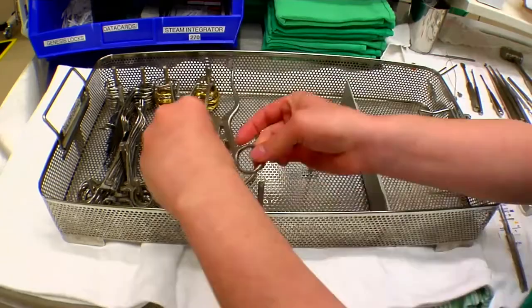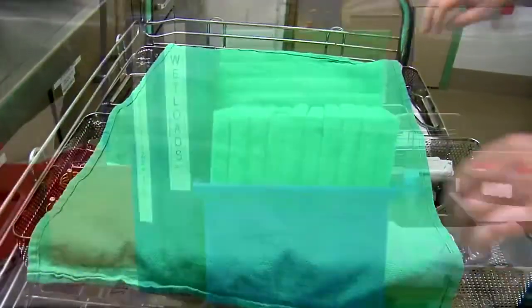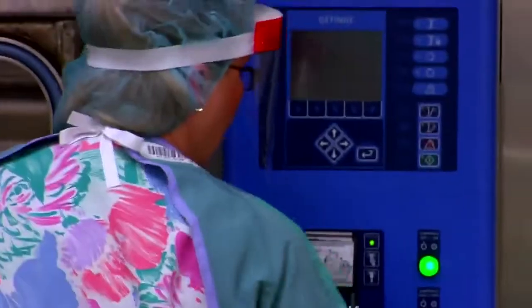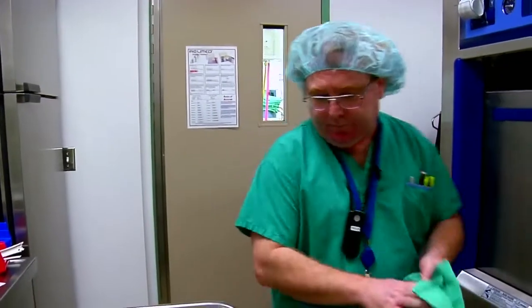Our online program brings your education to you, wherever you are and whatever your schedule. It also gives you the flexibility to learn and work at the same time. Motivated students can complete SAIT's online medical device reprocessing technician program in about six months.